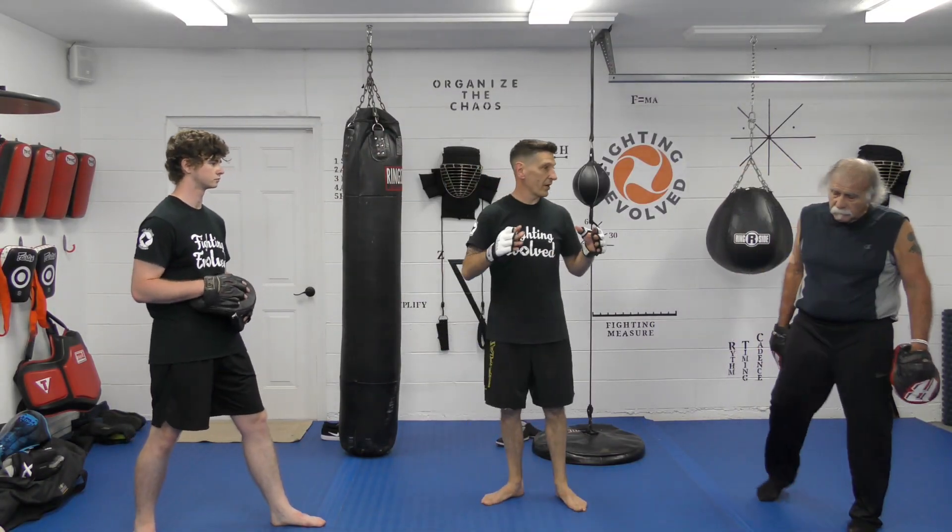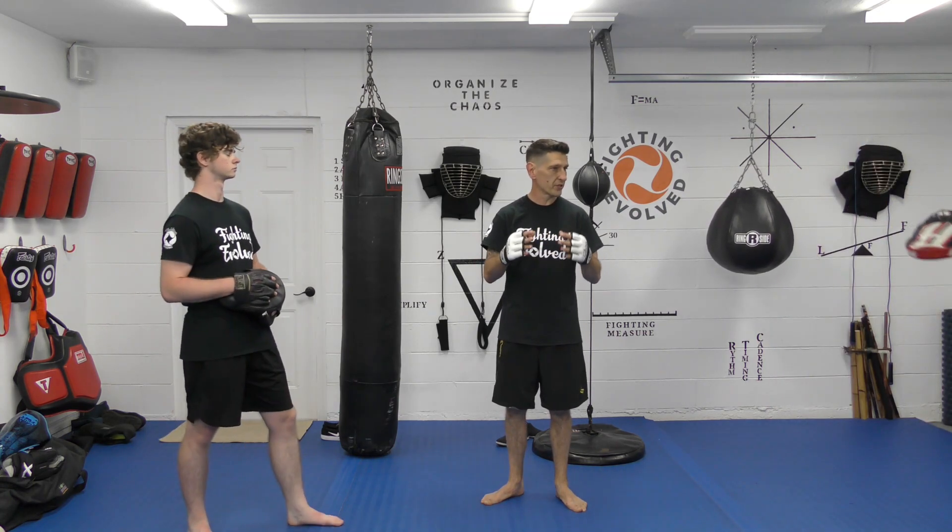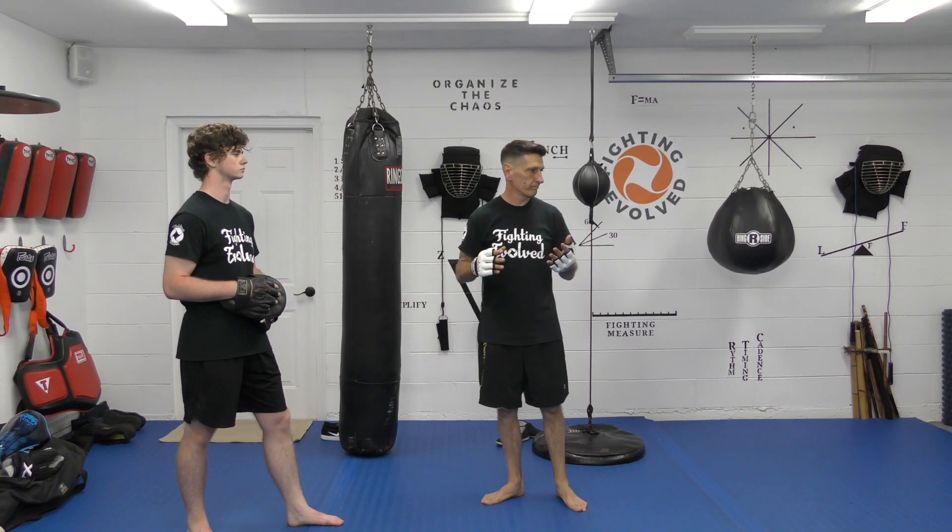The drill we're going to do here is going to be Western boxing — it's going to be the initial, it's going to be the prefix — and then we're going to work a suffix from a couple different martial arts.